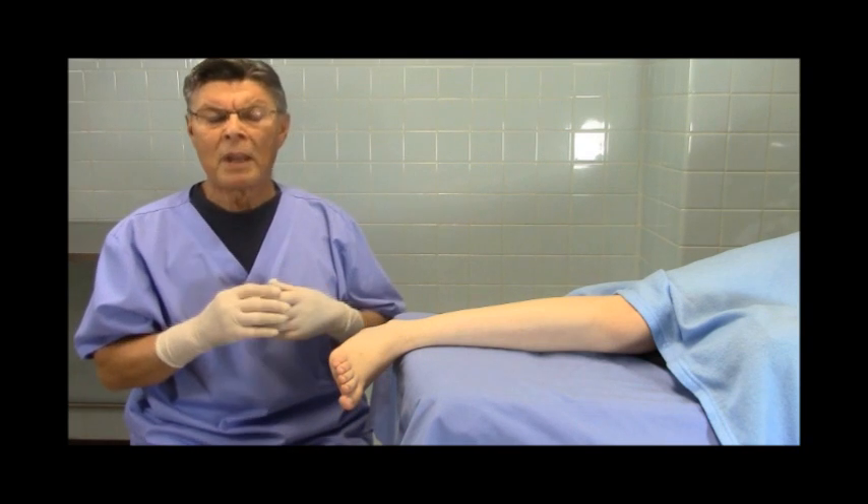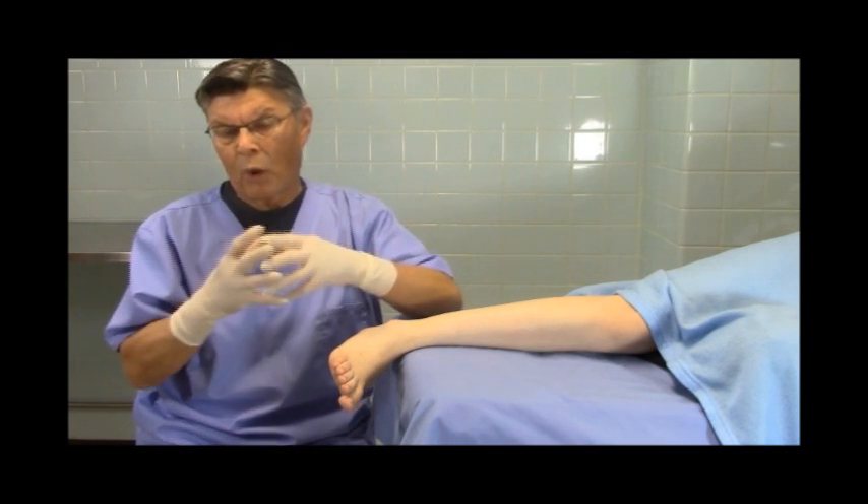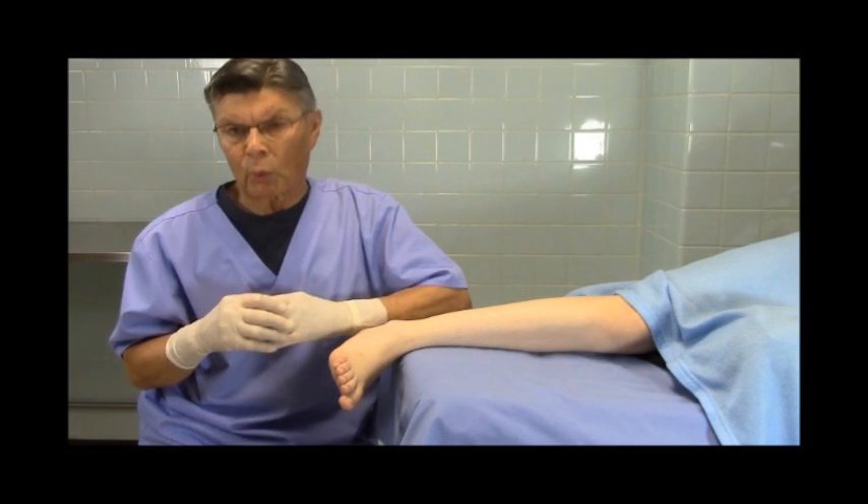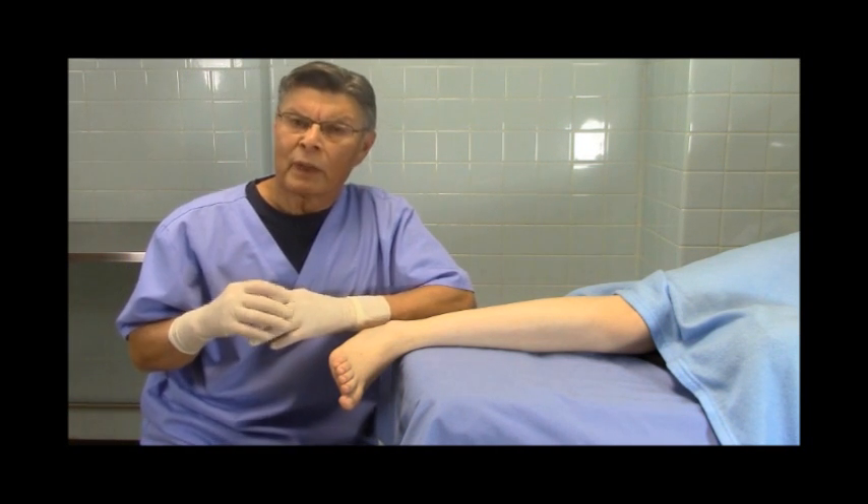I'll tell you a little story. My son, Dr. Ken Mercado, a while back went on a medical mission with the Westlake Medical Group, and they went to Haiti right after the earthquake.